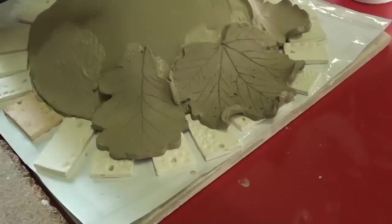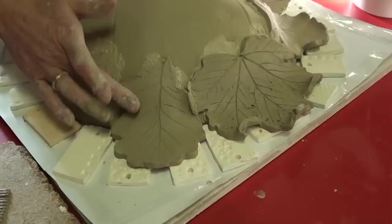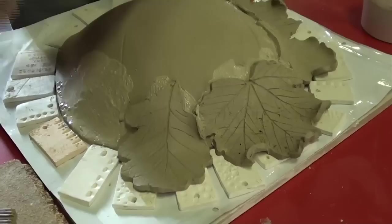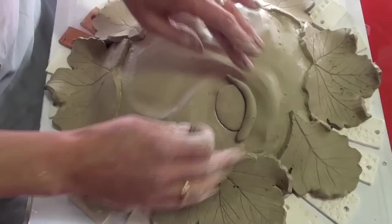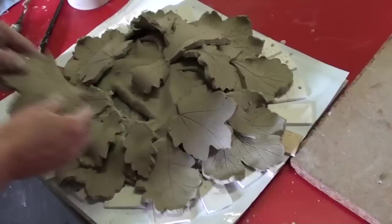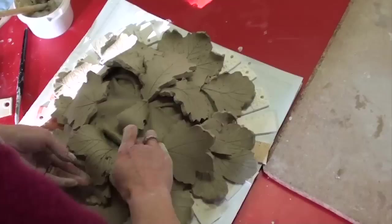I always start by putting the outer row of leaves on first — those would be the leaves that would be attached to the wall. Then I work upwards and forwards towards the facial features like the eyes, nose and mouth, which take a little bit more time and are a bit more fiddly. Usually it takes me about an hour to get the first layer of leaves on, and then I will start doing the facial features and attach the later leaves all in one go once I've decided on the arrangement.